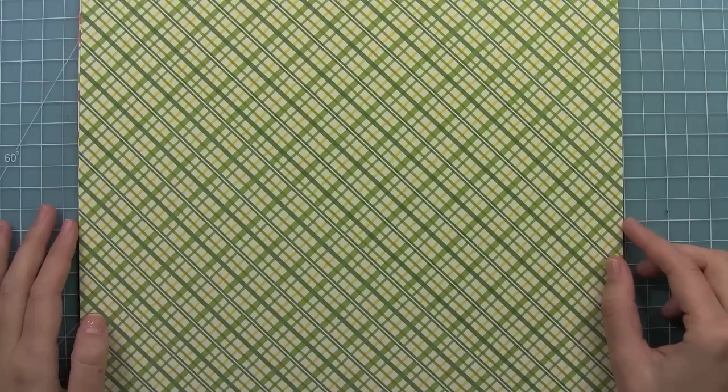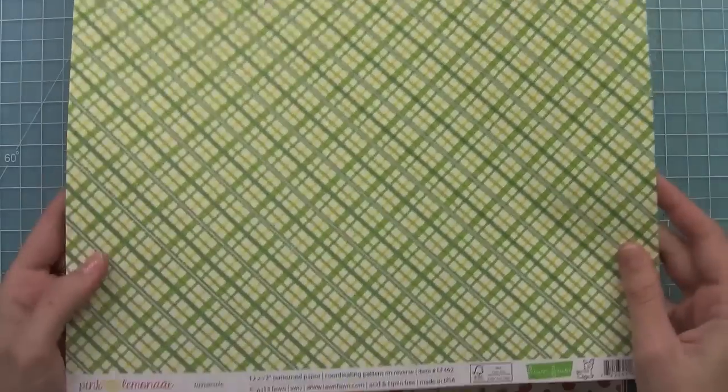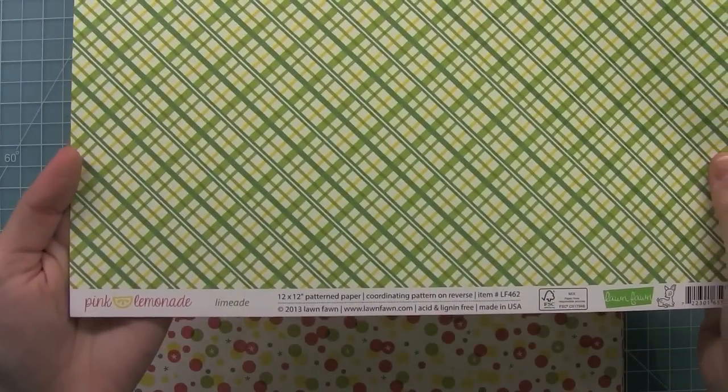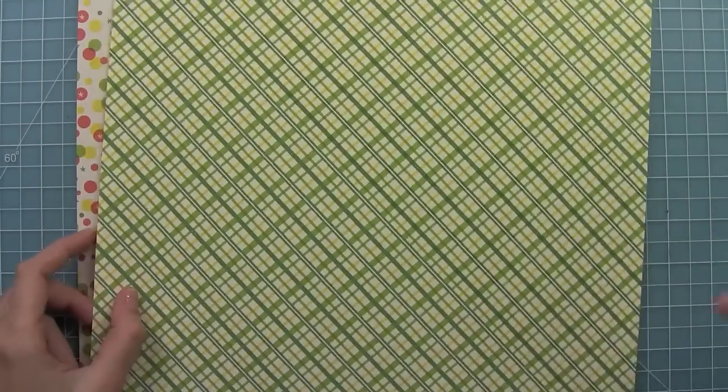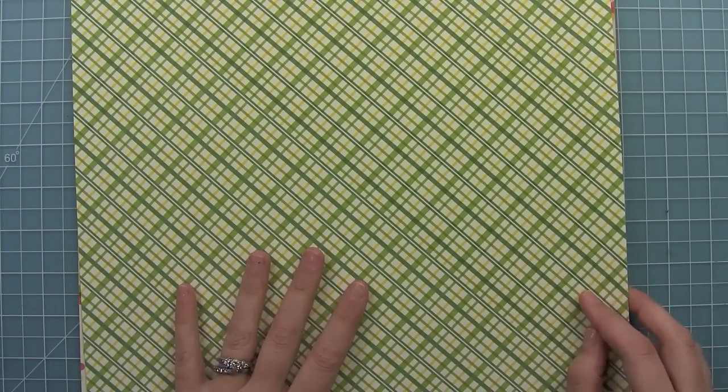Hello, it's Kelly Marie here with a new Lawn Clippings video by Lawn Fawn. Today we are showing you our brand new collection — it's the Pink Lemonade collection. There are nine papers, each with a front and back, so 18 different designs, and they're so perfect for spring and summer.